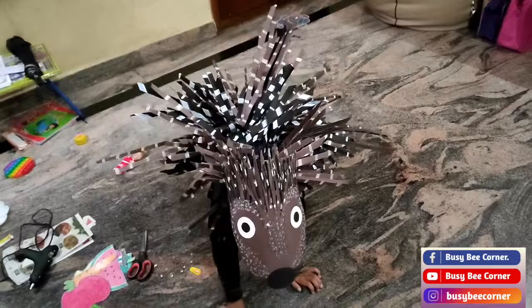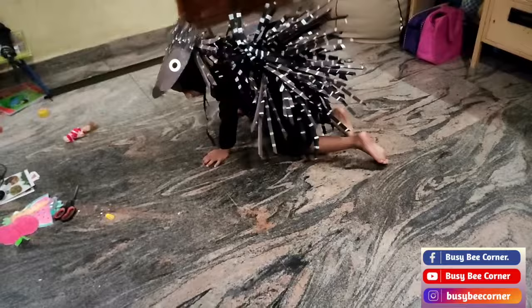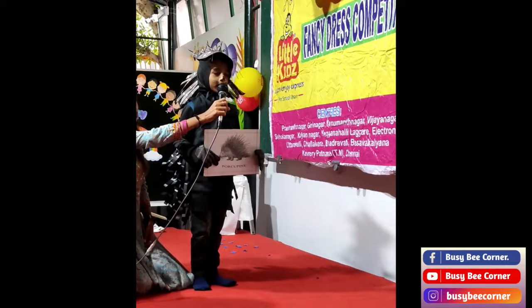And finally, this is the output and here is the rehearsal. If you like these costumes and if you like the way I explained here, please do subscribe to my channel and do like and share. Thank you so much.